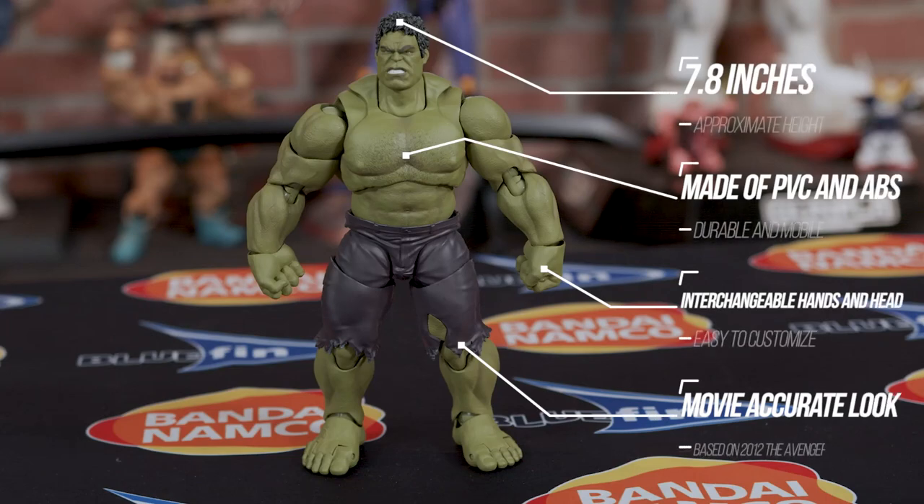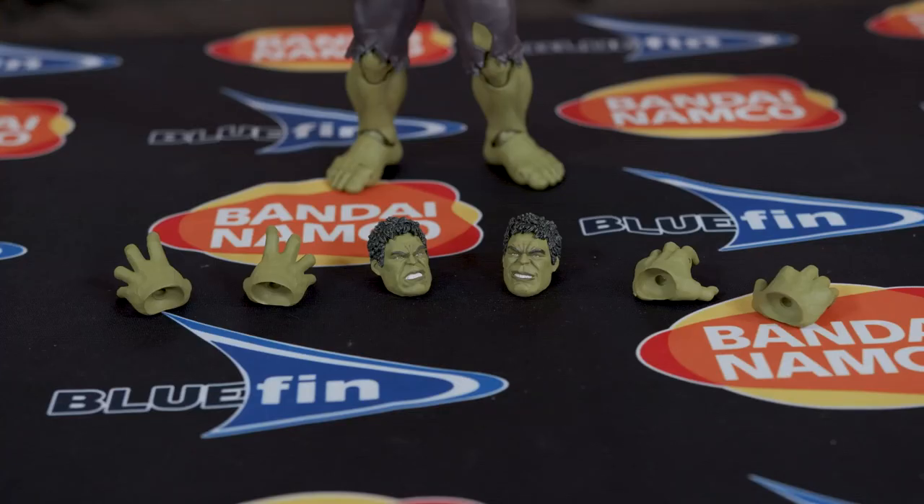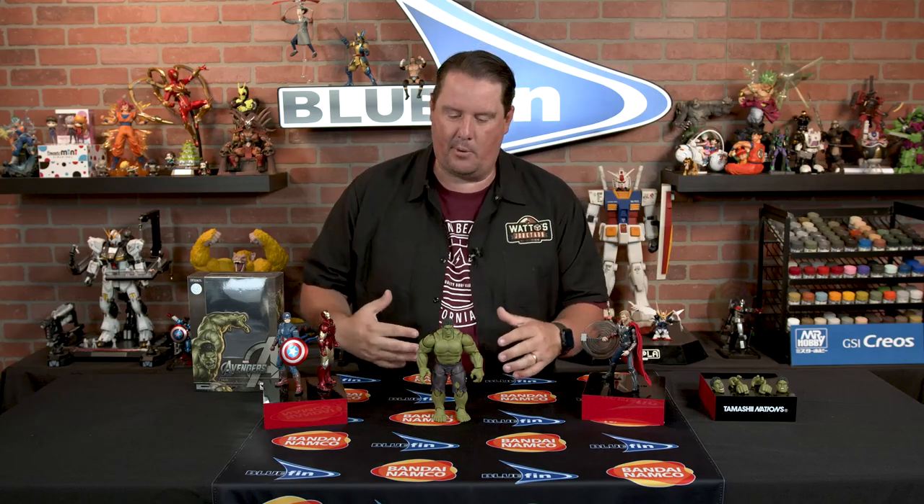This Hulk is 7.8 inches tall, comes with two extra face plates, four extra hands, and what's really cool is one of the sets of hands actually has articulation. It gives you a lot more options for grasping things, because the Hulk likes to grab things and then he smashes things. Where Tamashii Nations really excels is in the poseability, the articulation, and of course the paint apps on this bad boy.